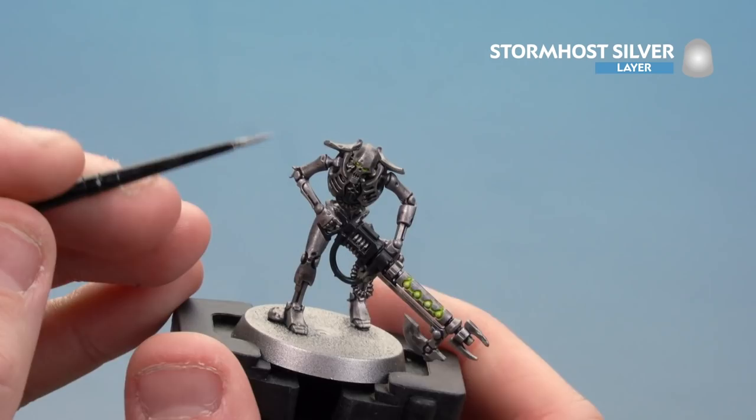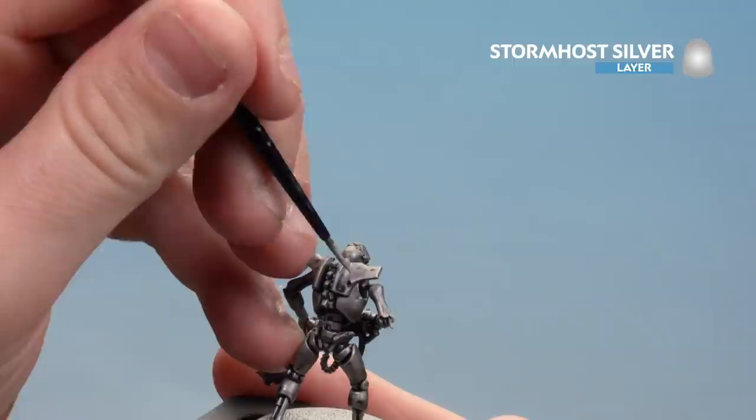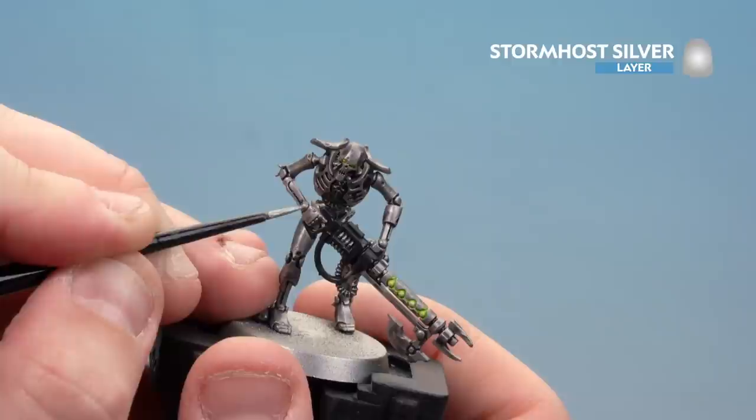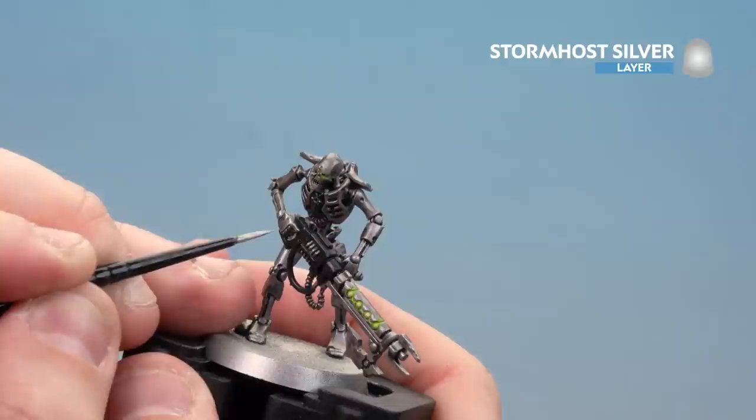Start picking out the edges - on things like the shoulder pads you can just use the edge of the brush to get a nice consistent line. That's the great thing about this technique: you always get a nice consistent line when just using the edge of the brush. However, in some places you have to use the tip of the brush just to get some of those details. Take your time, find all those edges and start picking them out. Having your shoulders supported on a surface like the table will give you a nice strong, steady line.